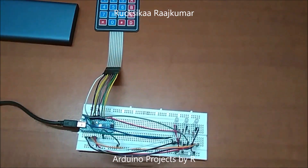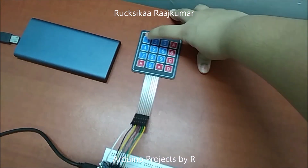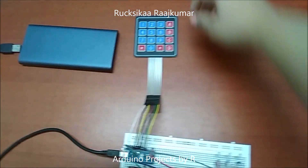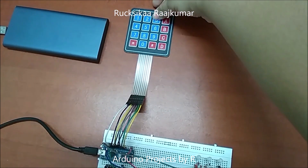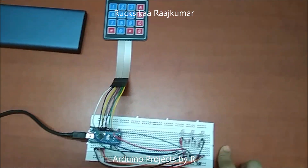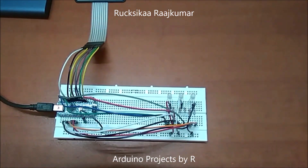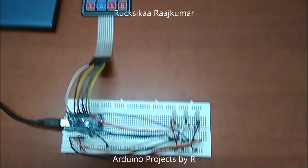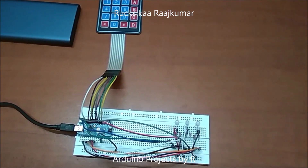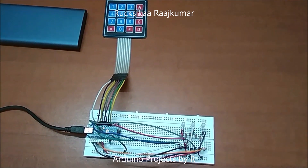Now let me explain to you how this works. This RGB LED will be controlled by this button, and the second RGB LED will be controlled by this button. This button will be controlling the third RGB LED. When you press A, it's going to control the red pin of the RGB LEDs. B will be controlling the green pin and C will be controlling the blue pin. When you press 0, all LEDs will be turned off.